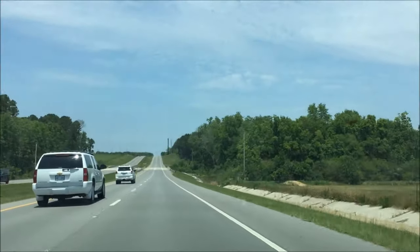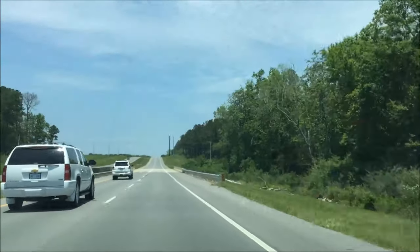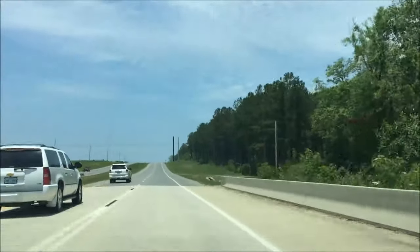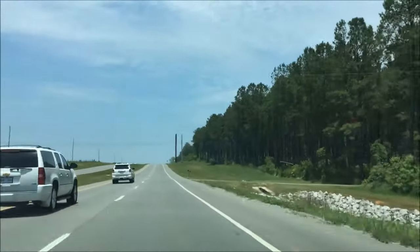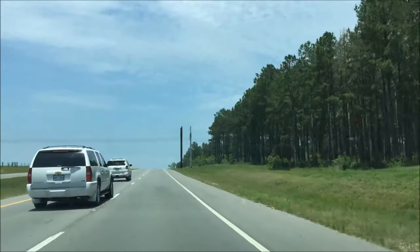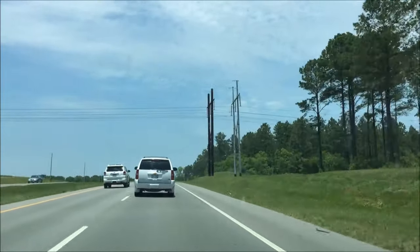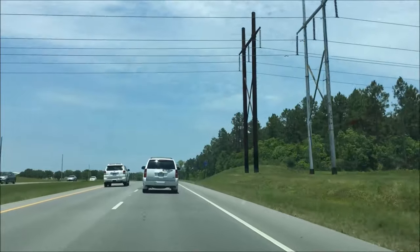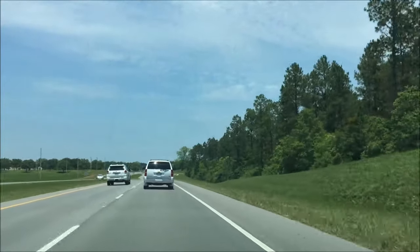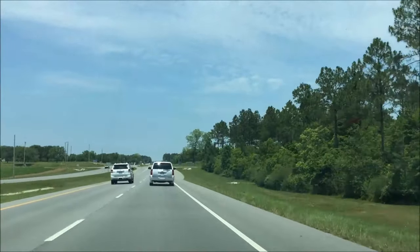I'm just leaving Walmart headed back to the RV park. I got all my supplies so I can finish washing the rig. I also bought the spray-on wax — I'll show you when I stop driving. With the spray-on wax, you wet the surface down, spray the wax on, then dry it off and it's supposed to give you a nice shine. It's also supposed to protect against ultraviolet rays and weather. I'm sure this rig hasn't had a wax job in a long time.